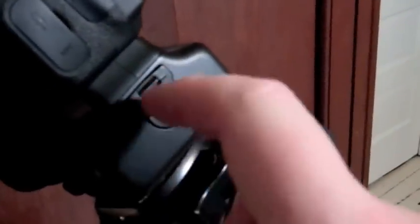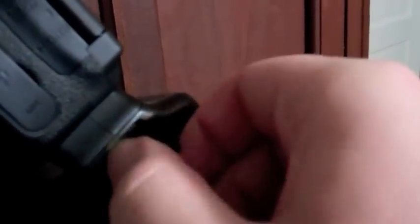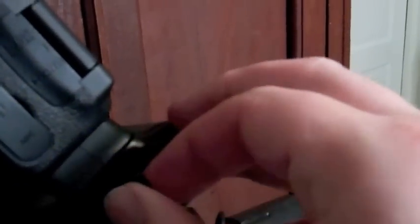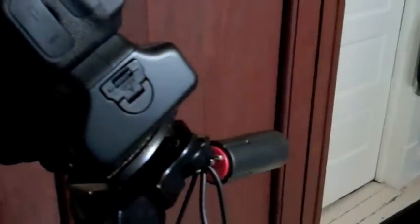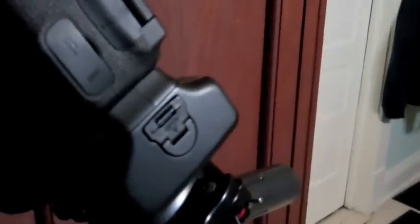The nice thing is it does have a locking battery door, so it doesn't come open very easily. You just put your thumbnail in the hole, pull down, and it does a nice little quarter twist and the batteries pop right out. I have my batteries labeled so when I'm using them I keep them in order, keeping them together so they get the same cycles. They pop right back in, twist up, and clip back in tight.